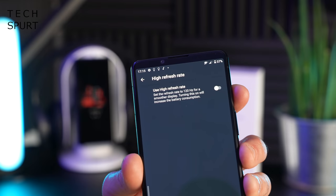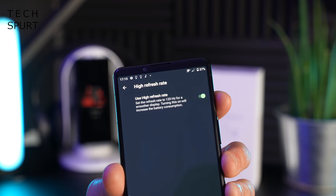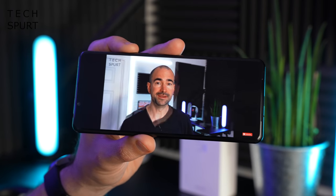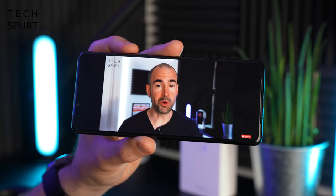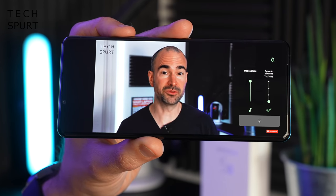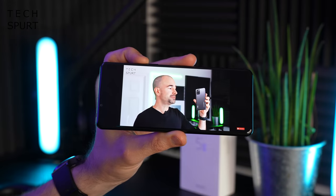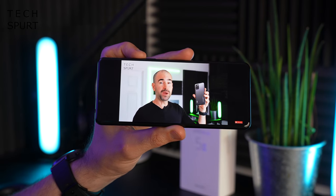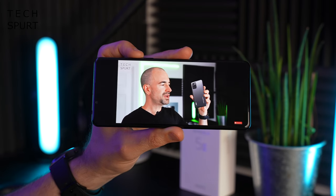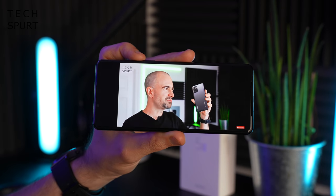The Xperia 5 Mark III also has 120Hz refresh rate support, just like the Xperia 5 Mark II, although it's off by default so you'll need to enable it yourself. It boasts a stereo speaker setup, though the audio does get a bit tinny at maximum volume. Drop the volume a little and it's clearer, though not fantastic — probably due to the compact size. For music, you'll want to plug in via the headphone jack.